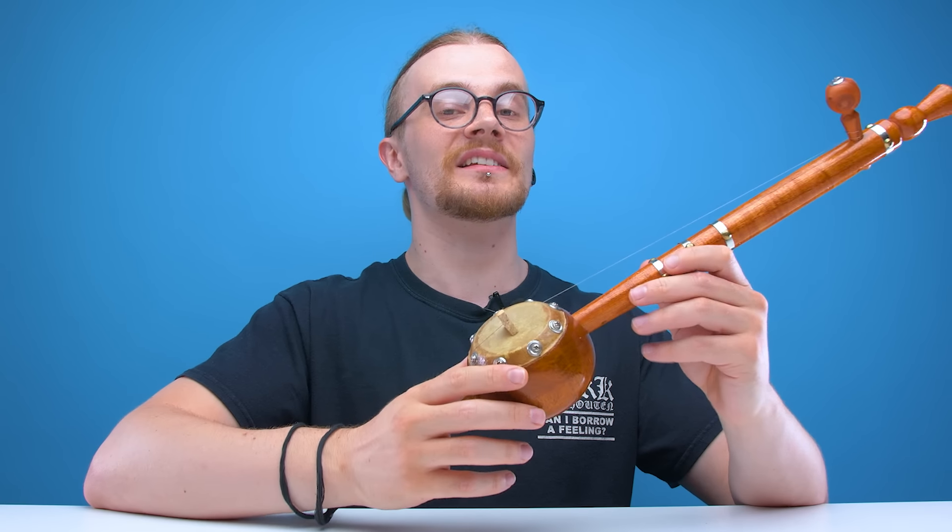And the build is pretty simple. It's literally just made of a wooden stick attached to a gourd resonator with a single metallic string going up to the tuning peg. And that's it.